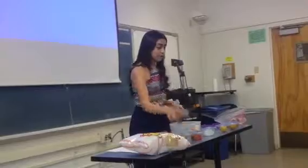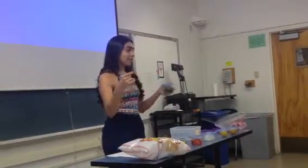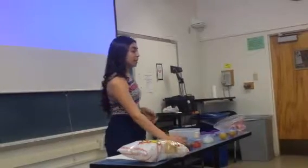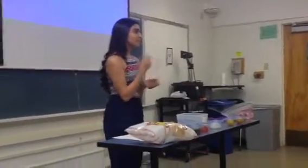Cilantro is really easy to find. It's usually all around and it will always be in season. Just make sure when you're buying it that it's not brown or wet, because that means that it's not good.